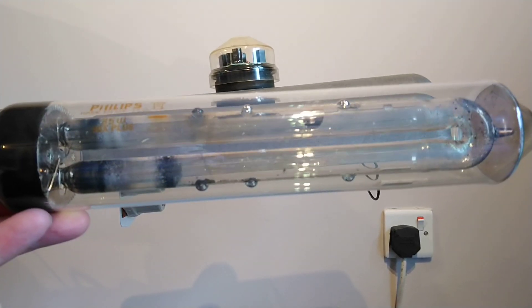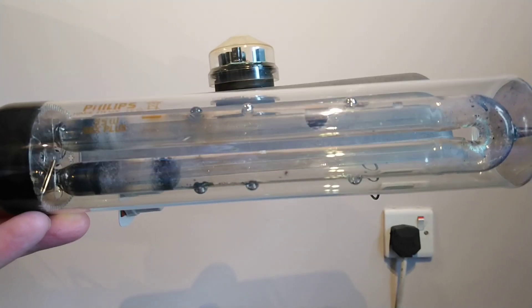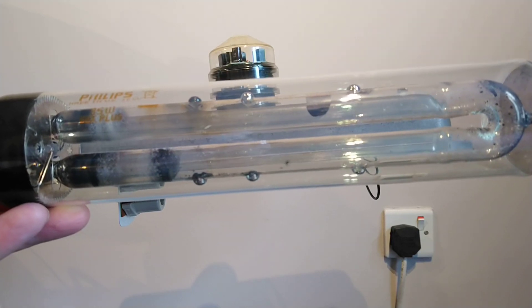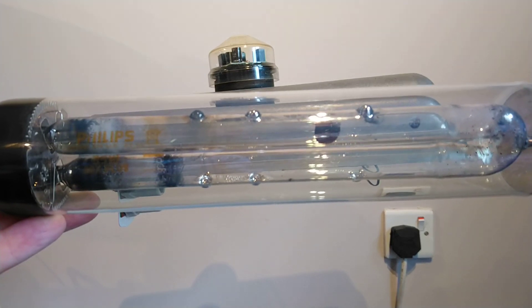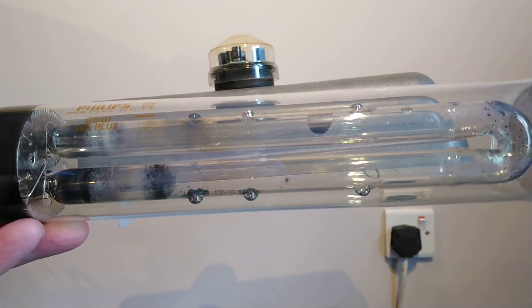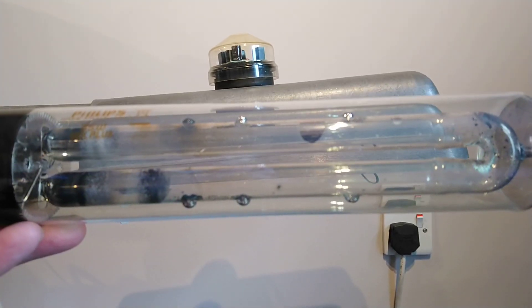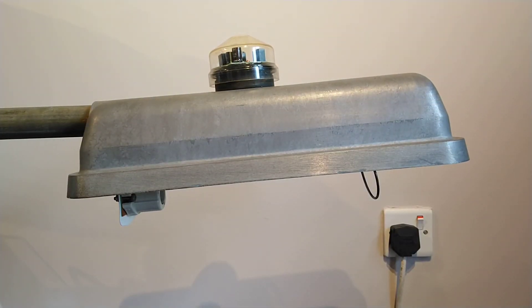The sodium lamp inside is a Philips 35 watt, made in the United Kingdom — it's a SON-S plus lamp. It is showing a lot of wear and I think this light is coming to end of life. I don't know how many hours it's got left, but once it's up to full brightness it seems to flicker quite a bit.